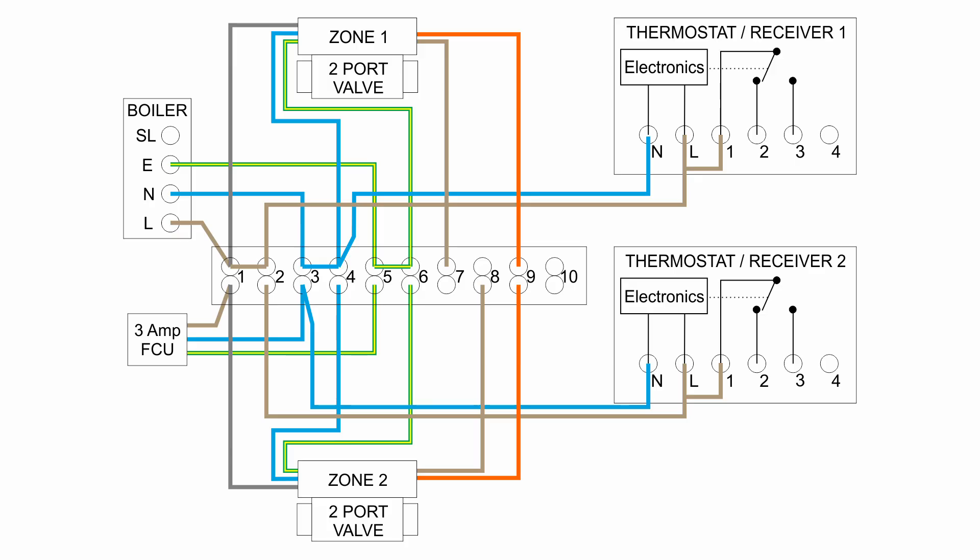That is actually the bulk of the wiring completed. All we need to add now are three wires. The first is between the switched output of the valve — the orange wires — and the switched input on the boiler: just a single wire between terminal 9 and SL on the boiler. The other two are the switched output from the thermostat receivers, which is terminal 3. From terminal 3 on receiver 1, that goes to terminal 7, which connects to the zone 1 valve. And from terminal 3 on receiver 2, that goes to terminal 8, which is connected to the zone 2 downstairs valve.